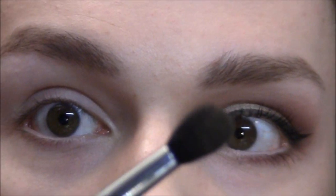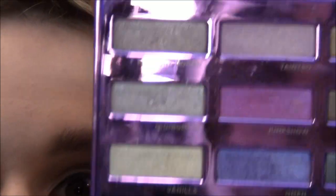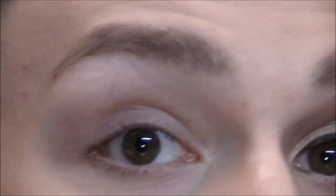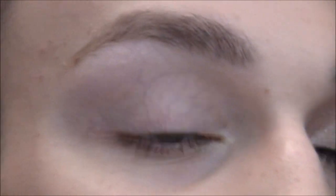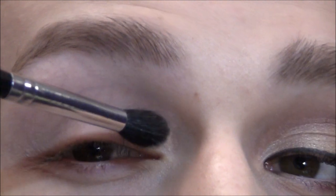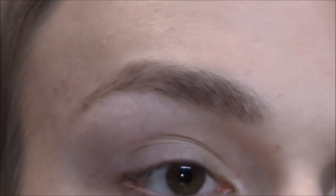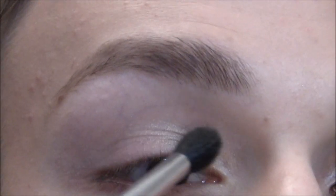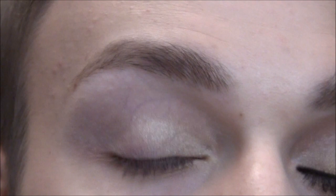Now I'm gonna take my 224 Big Fluffy Blending Brush, and from my Urban Decay 15th Anniversary Palette I'm gonna take Vanilla — it's a really shimmery, pale golden yellow. I'm just gonna put this on the inner corner and the inner portion of the eye, stopping halfway on the lid.